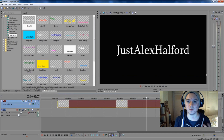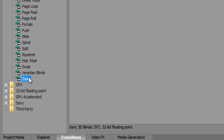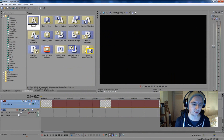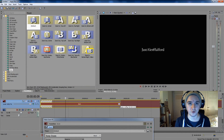I want my name to pop up by zooming into the screen. Drag to the beginning of the video track, then go to Transitions, then Zoom. This transition controls how the text comes into the frame. Click on it and drag it exactly to the beginning of the track. You see this little bar — that determines how fast it comes into your screen.